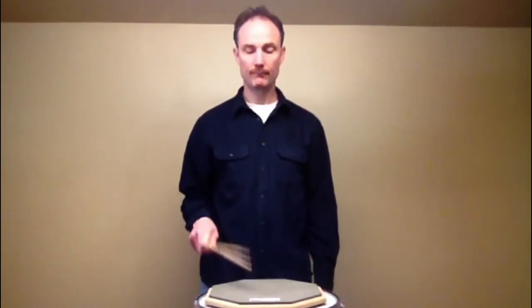Of course, you'll want to practice each hand separately and always make sure that you're only hitting the drum twice — not three times, not four times — twice.